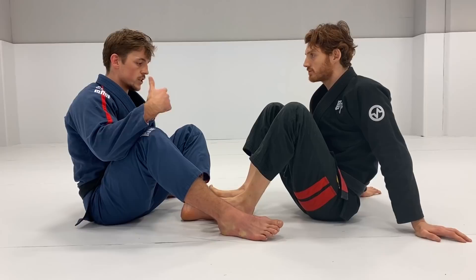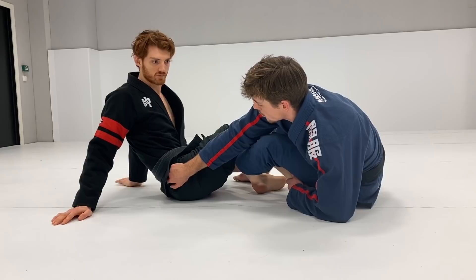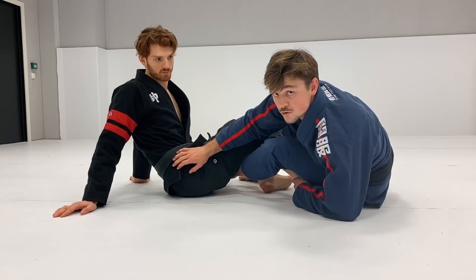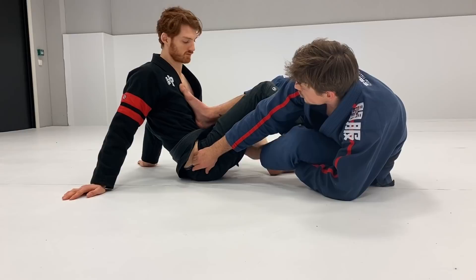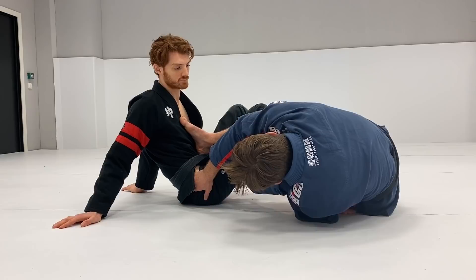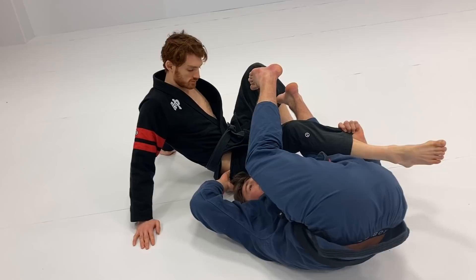I'm holding the ankle and grabbing the pants. I really like to grab the pants when going for the Barambolo because I feel I have more hip control — it's a stronger grip. If I grab the belt, it can fall off and rotate around his waist so I can lose control. So I'm grabbing the pants and putting my leg on the chest. This is very important because if I'm here he can potentially cross-face me or give me a hard time, but here I'm controlling distance and I can invert without problems. When inverting, I grab the pants in this grip.